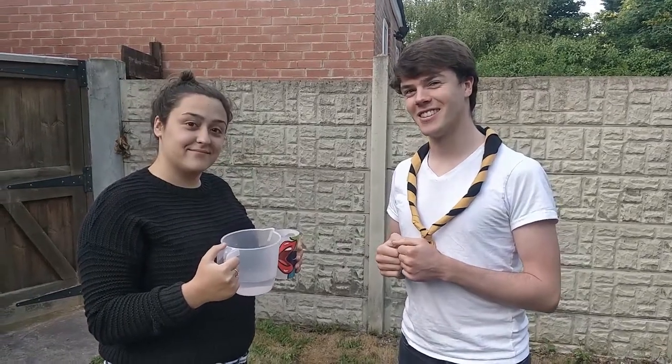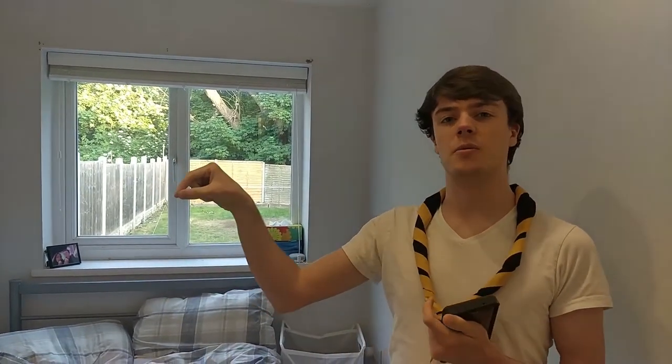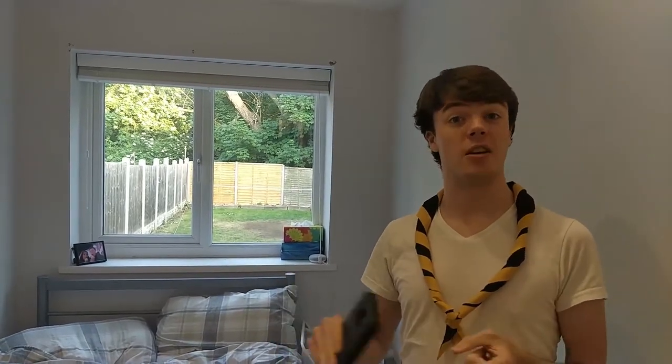Yeah, something like that. For this activity you need to call a parent. If you've got two phones in the house that would be really useful. Have a parent stand in one room and you stand in another room and call each other — your parent will help you set up the call. Then get some basic details from them: maybe ask for their age, their date of birth, their phone number. Write them down on a piece of paper and then afterwards check that you got the information correct.